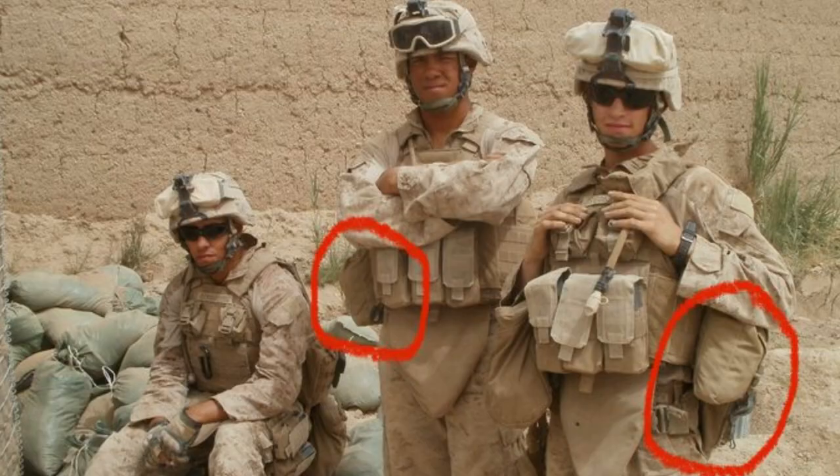We're going to be talking about how to put together your first individual first aid kit, or IFAC for short. IFACs were originally brought on by the military. Coming from the military myself, from the Marine Corps, we all had our own individual first aid kit that we wore everywhere — in combat zones, training, anything where we could potentially get hurt, we always had an IFAC with us.